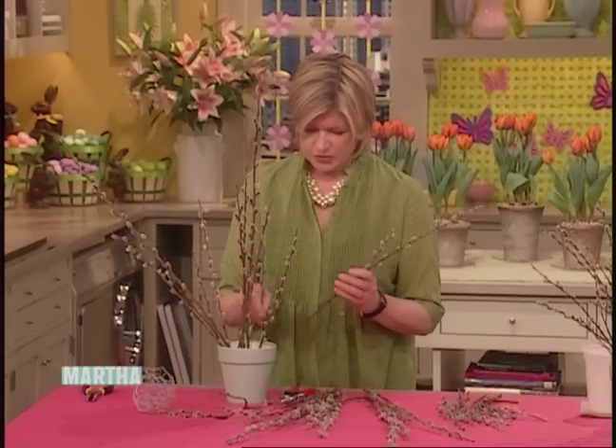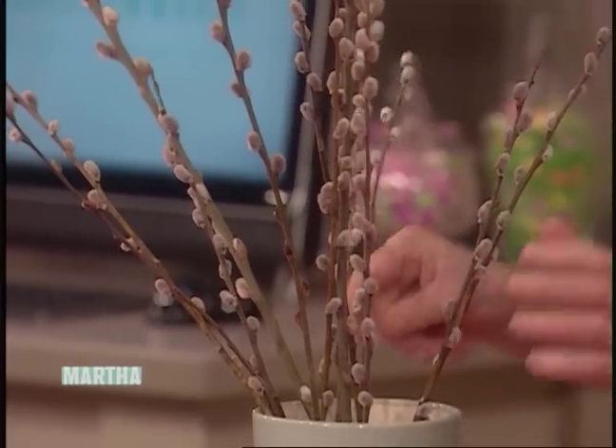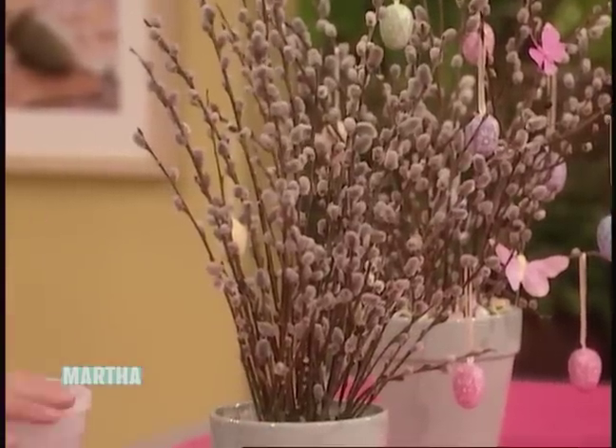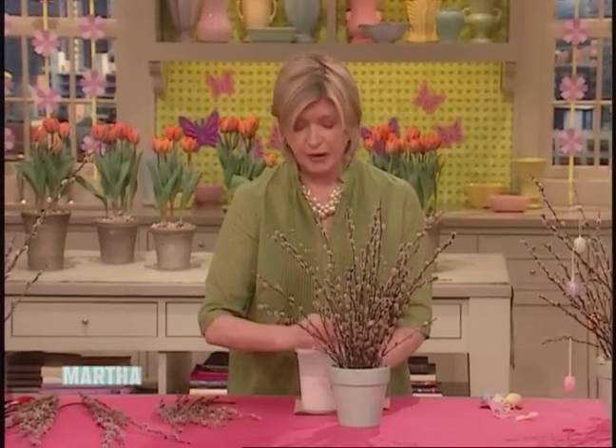You just put these in here like this. I love pussy willows — make that arrangement. And here we have one that's all done. It's pretty secure, but to make sure that it stays — and it will stay for a long time — we've mixed up some Plaster of Paris.